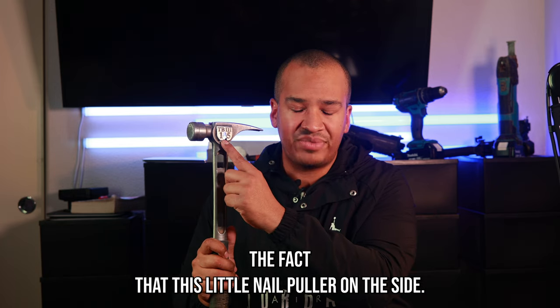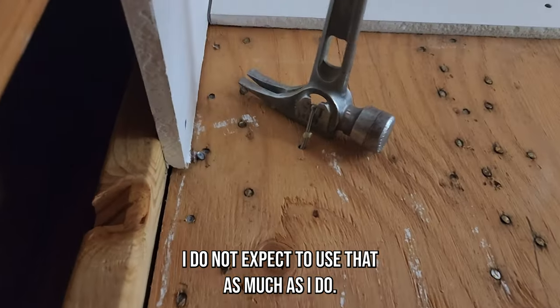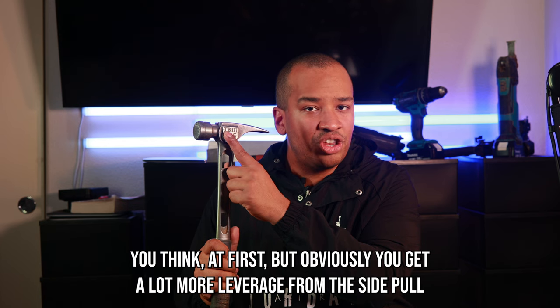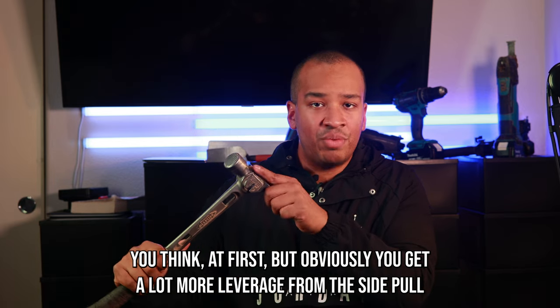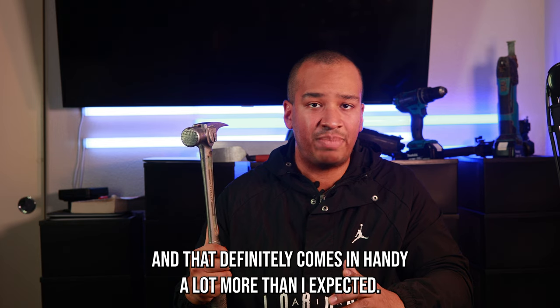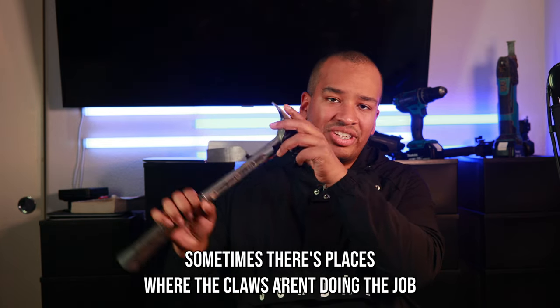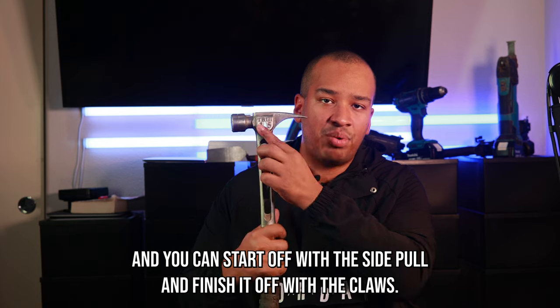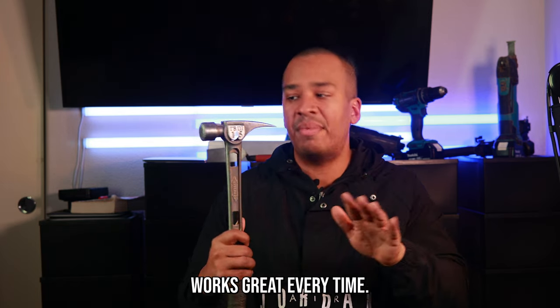The fact that this has a little nail puller on the side — I did not expect to use that as much as I do. It seems kind of gimmicky at first, but you get a lot more leverage from the side pull and that definitely comes in handy more than I expected. Sometimes the claws aren't really doing the job, and you can start off with the side pull and finish it off with the claws — works great every time.